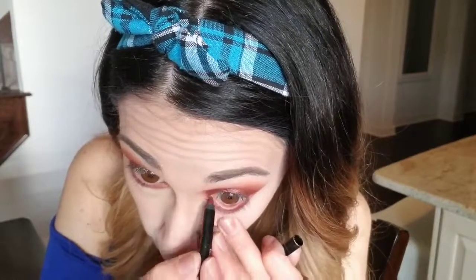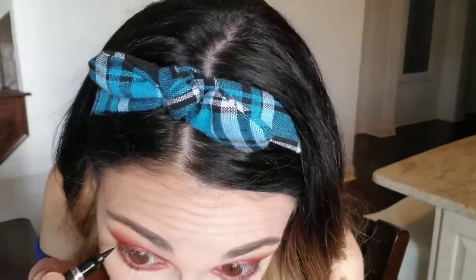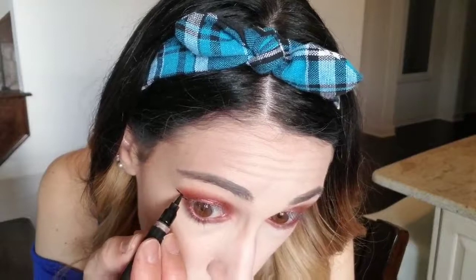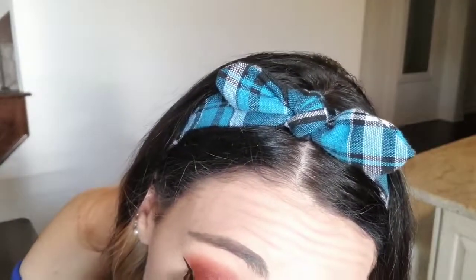Now I'm going in with my NYX Faux Black eyeliner — it actually says on the pencil 'inner eyeliner,' so I feel like this is meant for your waterline. It stays nicely, but halfway through the day I feel like I have to put it on again. Nothing stays on my waterline and it's so hard to find something that stays — if you guys know of a really good eyeliner that stays on your waterline, let a sister know! So I'm going in with the winged liner using that eyeliner I got in my last Ipsy bag, the Star Struck. It comes with a star stamp. Really good liquid eyeliner.